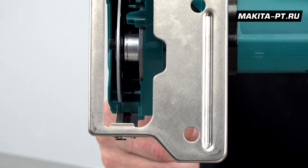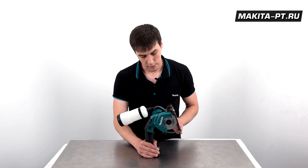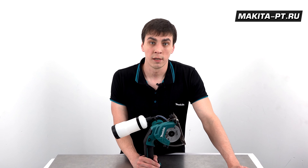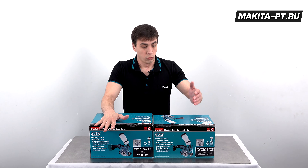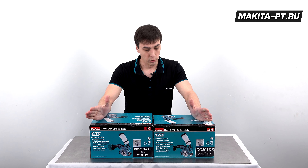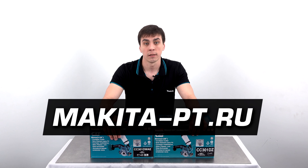Никелированная подошва защищена от ржавчины и помогает без проблем вести инструмент по поверхности. Таким образом, аккумуляторная алмазная пила Makita CC301D — идеальный помощник для резки и заусовки кафеля, позволяющий избежать покупки громоздкого мокрого реза. Ссылки на инструмент в разных комплектациях — в описании под видео.